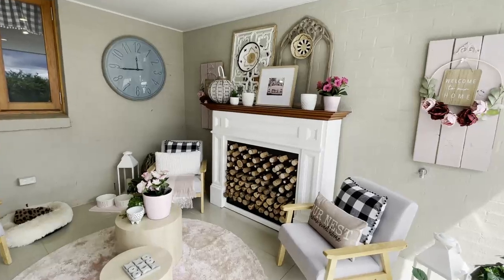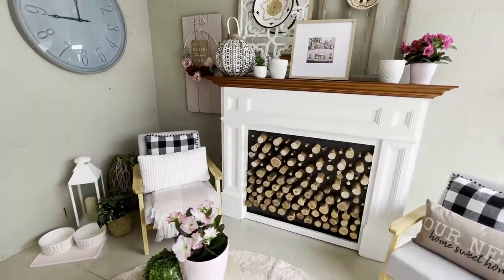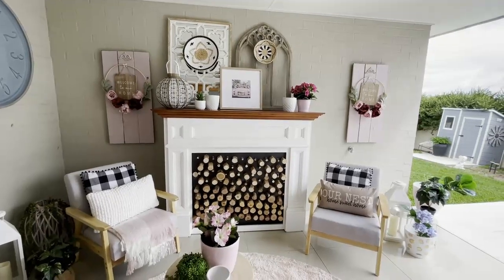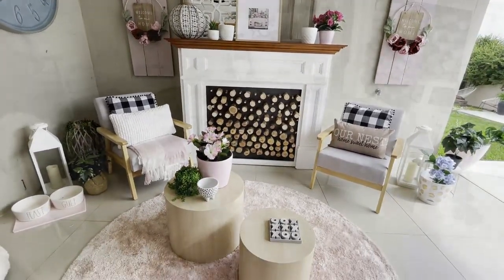I so love sharing with you inexpensive ways to decorate your home. I absolutely love shopping at the thrift store. Here I took some thrift store items, gave them an inexpensive makeover, and got the desired look I was aiming for.